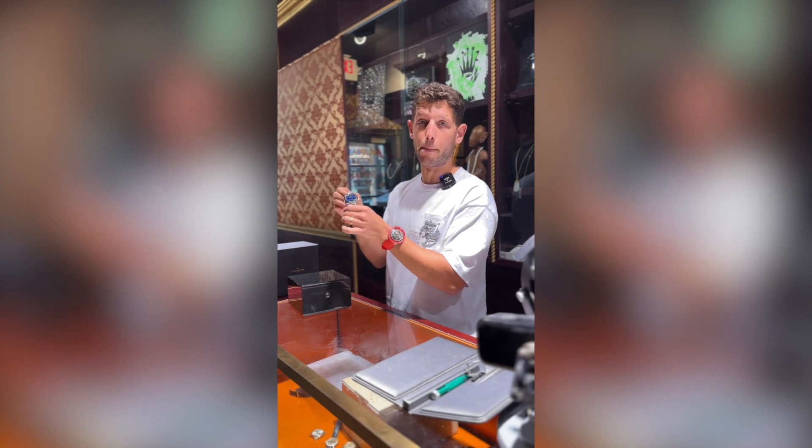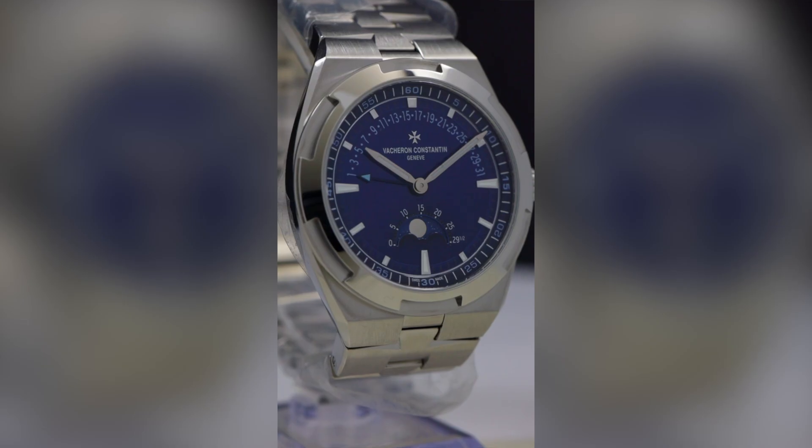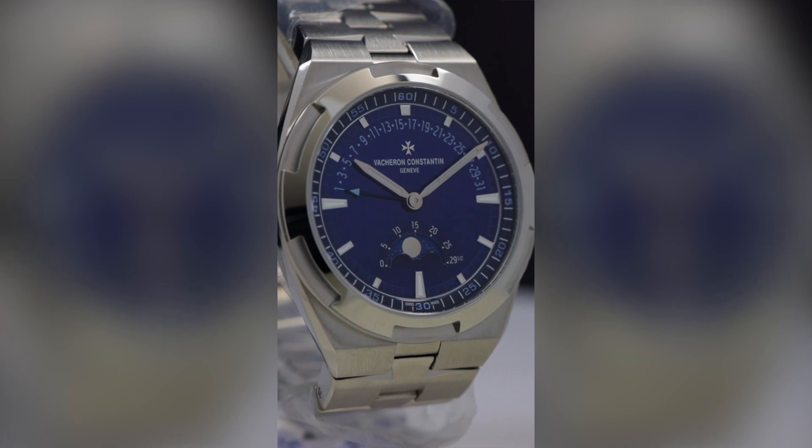The other three men's steel overseas that come with the blue dial are the hours, minutes, and seconds model, then the dual time, and then the chronograph. But a lot of people are saying that this moonphase retrograde is the best one they ever made.